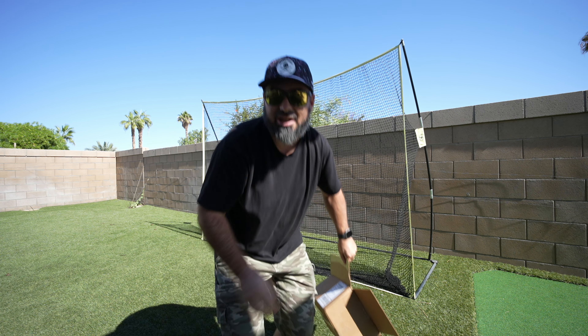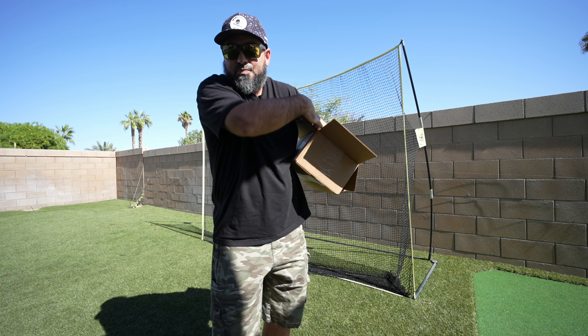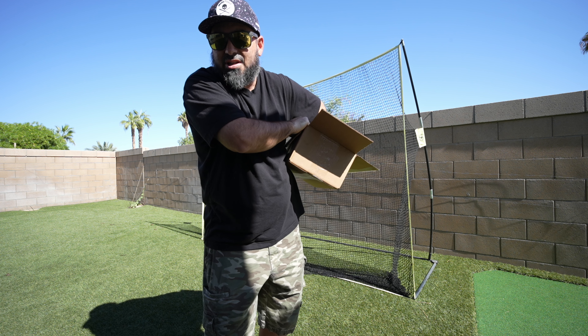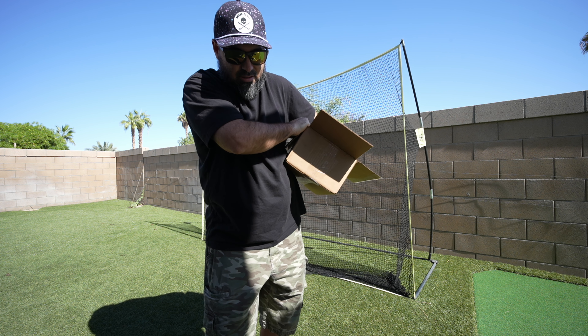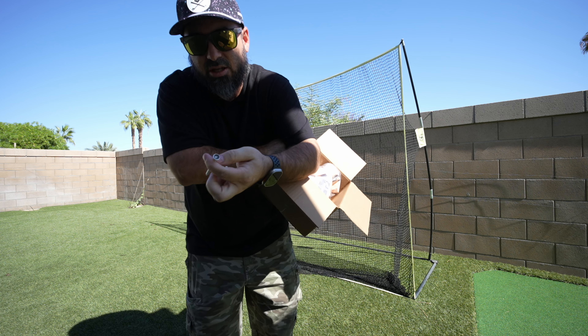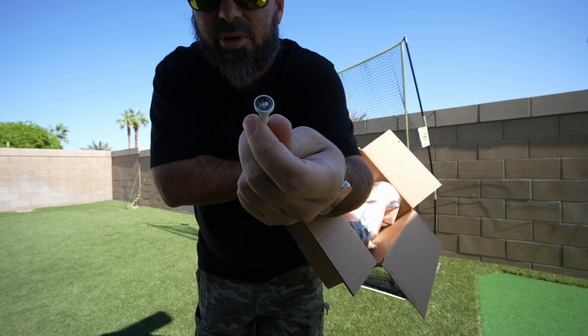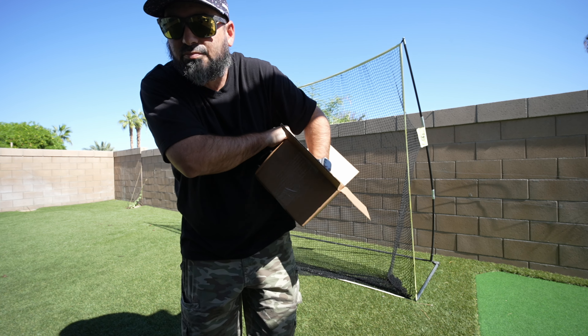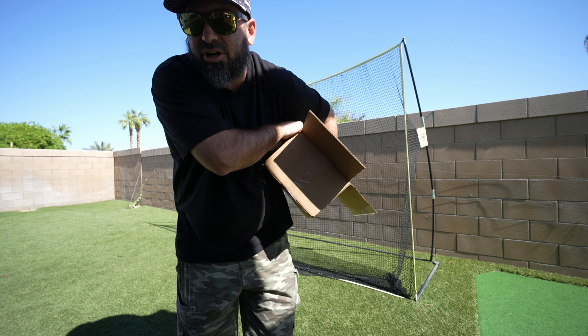Let's get to the box again — I'm trying not to look in it. Oh, what's this? They threw in some random tees — could always use tees. Shank It Golf dot com. And I feel the shirts in here too.